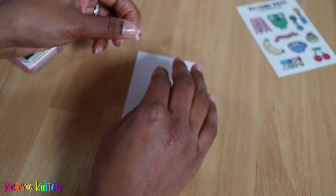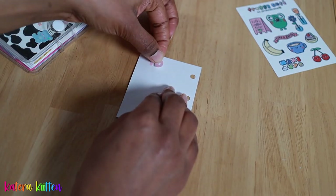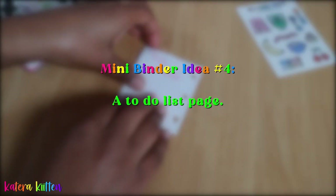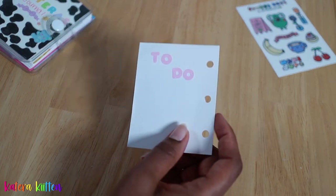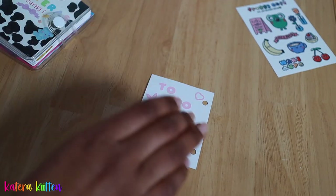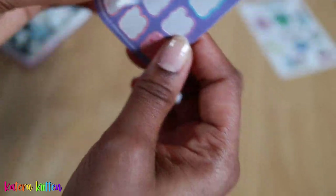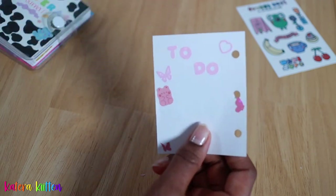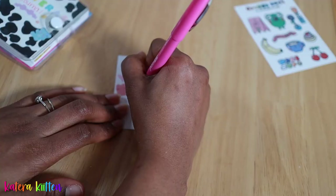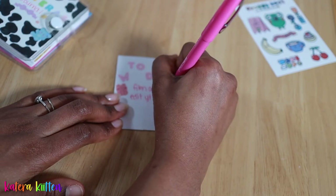The next idea is more along the lines of productivity — writing out a to-do list. If you want to keep your daily tasks simple and straight to the point, using your three ring binder as a to-do list is a great option. I went with a pink theme for this spread and I'm just writing out a few things I want to do for the day. I hope this inspires you guys!